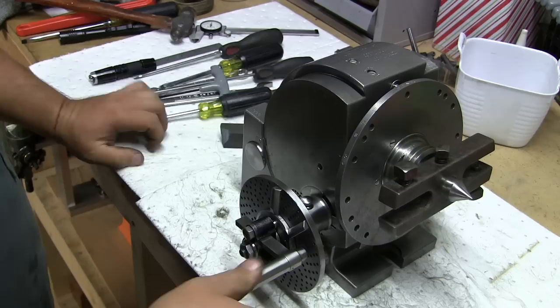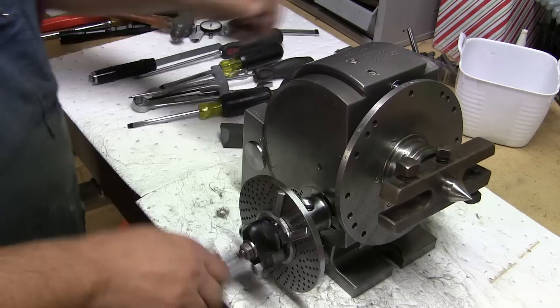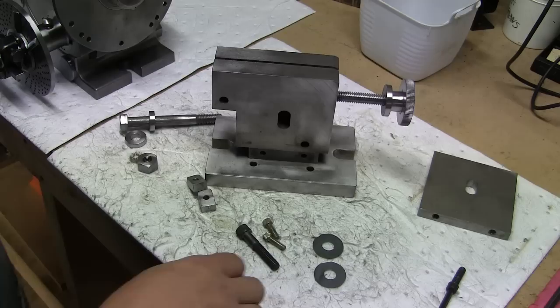There you have it — one Brown & Sharp Number One dividing head. Now it's time to put the tail stock together.